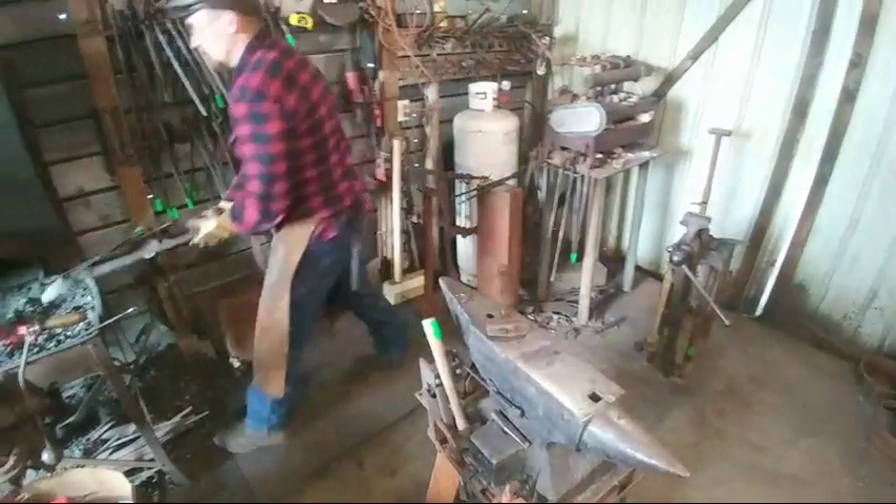We're going to set this off to the side to cool fairly slowly. I'm going to heat it back up once just to relax it a bit because I've been doing some cold hammering on it. I'll heat it up to a cherry red and then just set it over on this anvil block to let it cool.